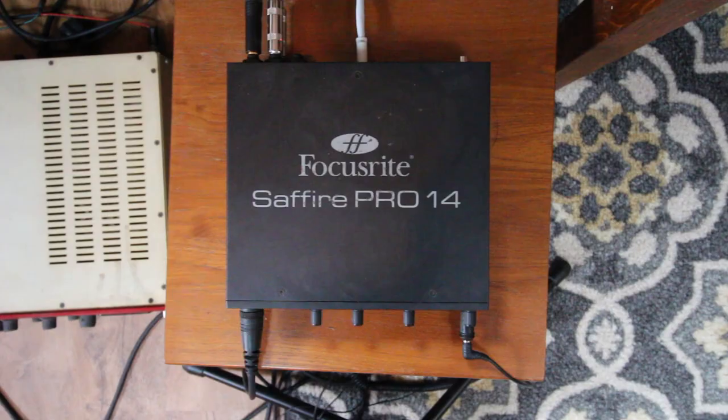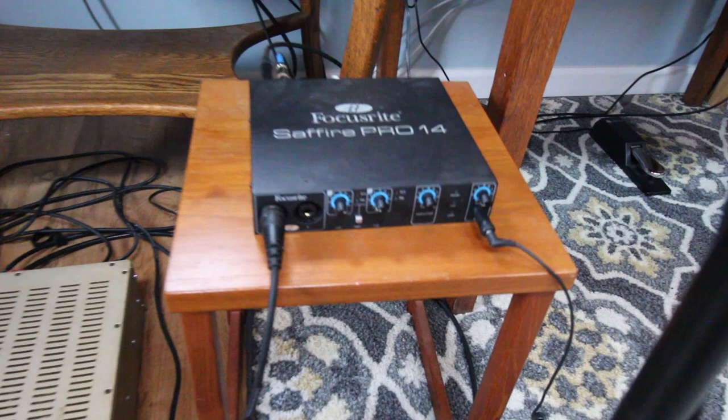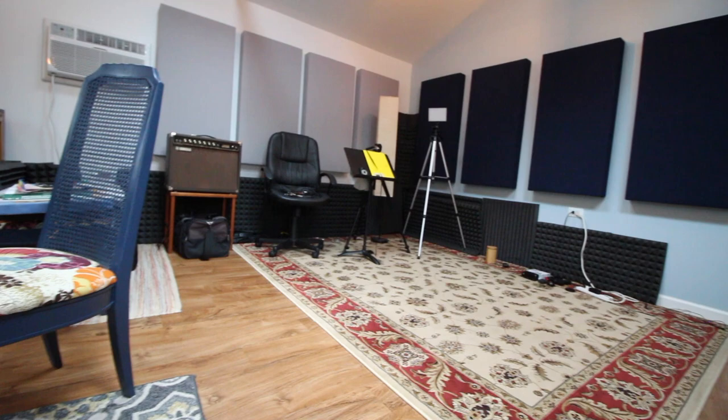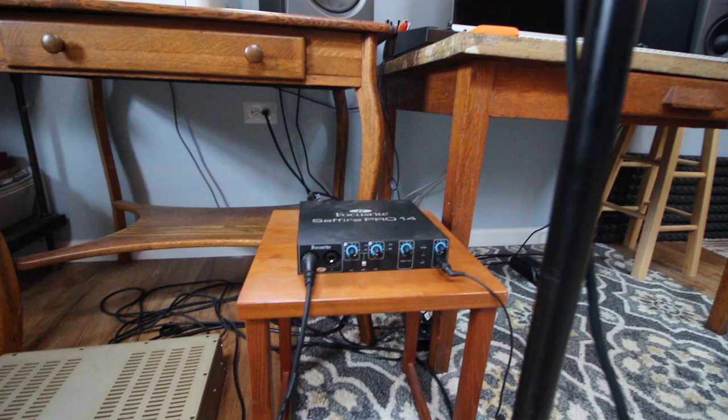I've had this interface for a while and it's still working fine, but this would probably be the first thing I would want to upgrade because it's somewhat limited in the number of inputs. What I really want to do is once I get the drum set set back up, be able to mic up the drums - which is going to require a lot more mics and inputs. So I'd like to hopefully upgrade that in the not-so-distant future.